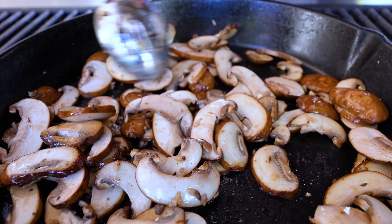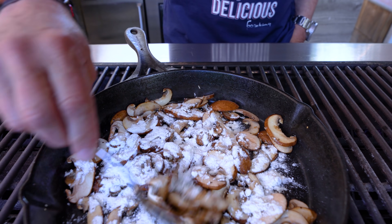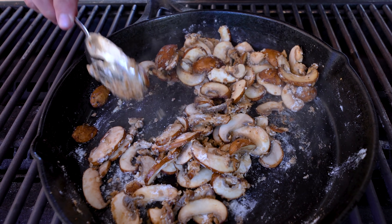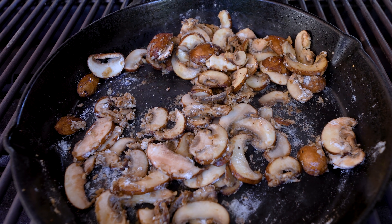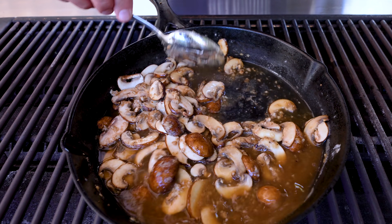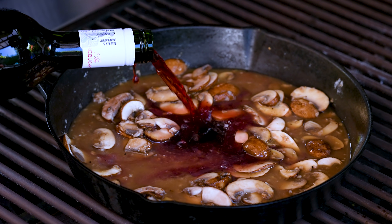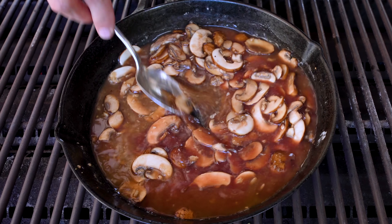Now that the mushrooms are getting all sweaty, we'll add some flour over the top and mix it in. Yes, it just becomes this dry, sand-like paste — and that's alright. This will help thicken the sauce a bit. Now two liquids: the first will be some beef broth, about half a cup. Then about the same of red wine — I'm using a Cabernet Sauvignon. Now I can turn the heat back up a bit and let this start to do its thing.